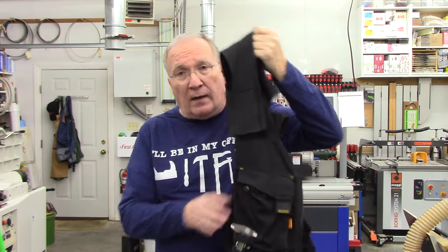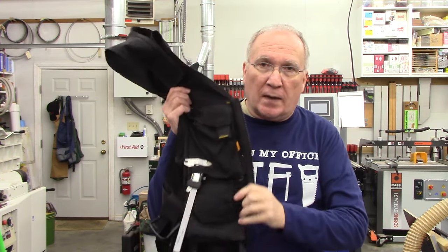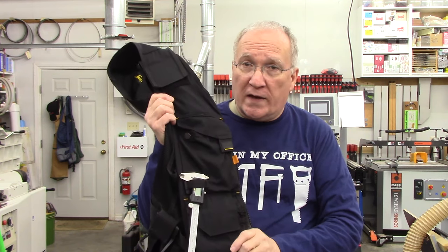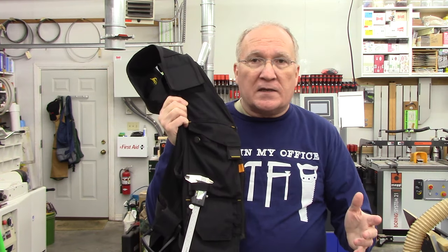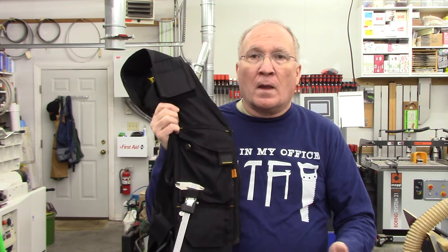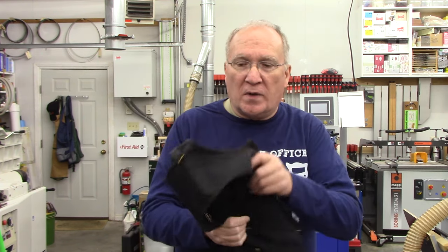I've had a work vest for over seven years now, and last year I upgraded to the Snickers all-around work vest — this is model 4250, I believe. It's got some improvements over the black layers that I was using before, primarily the fabric and more pockets, more easily accessible pockets. But it's got some disadvantages too, and I'm going to cover a little bit of that.